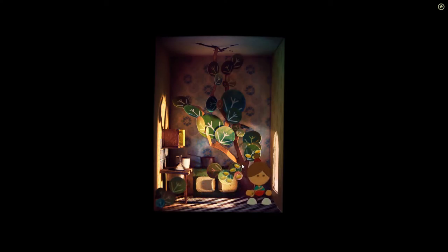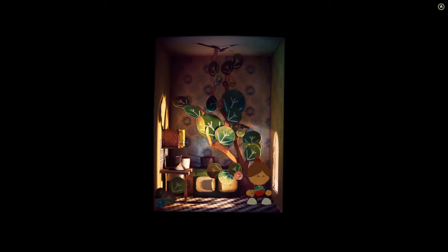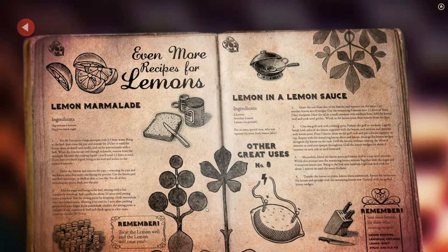Lemon sauce, lemon marmalade. Do you see the other great uses page? It showed a lemon battery. Go look at it again. They did an excellent job of incorporating information. Look at that — other great uses, number eight: battery. Have some lemons. Remember, have some lemons for these exciting recipes: lemon surprise, lemonade, lemonade cupcakes, lemon joust, steak and apple, steak and ale pie. Treat the lemon well and the lemon will treat you.